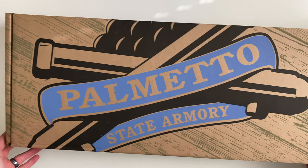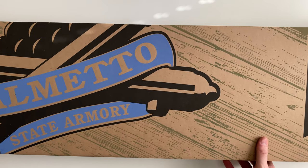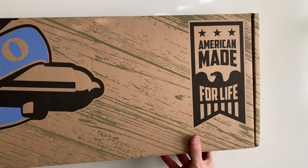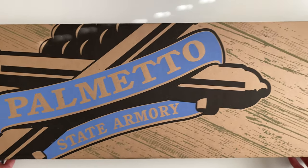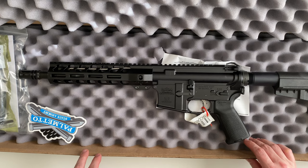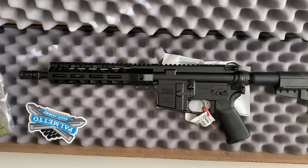Today we're going to be unboxing a Palmetto State Armory PA-15 AR pistol. This particular AR pistol is chambered in 5.56x45.